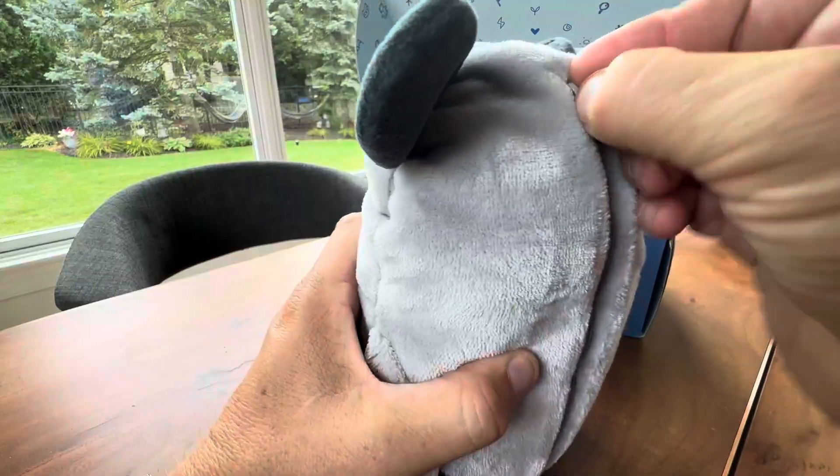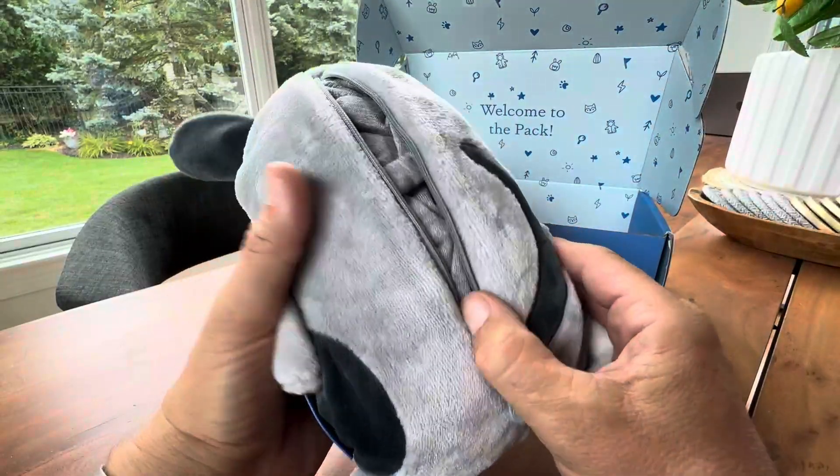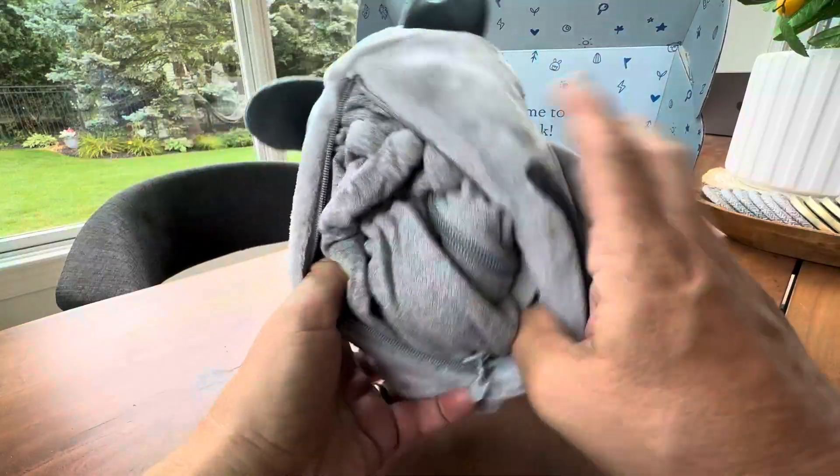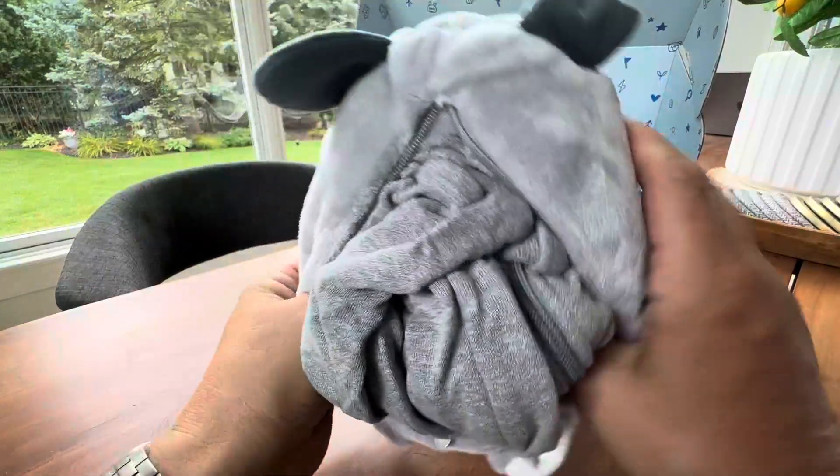The trick is this is also a coat. You know the golden rule — never go anywhere without a jacket, because kids say they're not cold and then once you get somewhere they're cold. This kind of serves two purposes. You take the stuffed animal and flip it inside out.